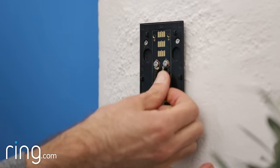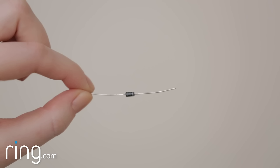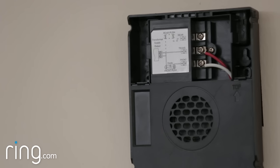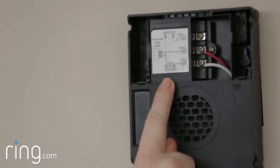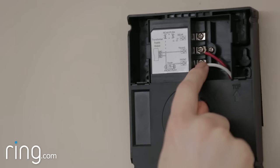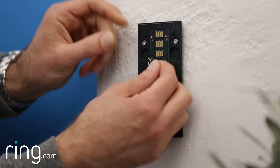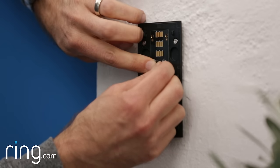First, connect your doorbell wires to your mounting bracket. Then take a look at your diode, and notice this small marking on one end. When you place the diode on your mounting bracket, this marking should be on the same side as the wire that leads to your internal doorbell chime. If you don't know which wire that is, don't worry about it — just connect the diode, since connecting it the wrong way won't do any harm.